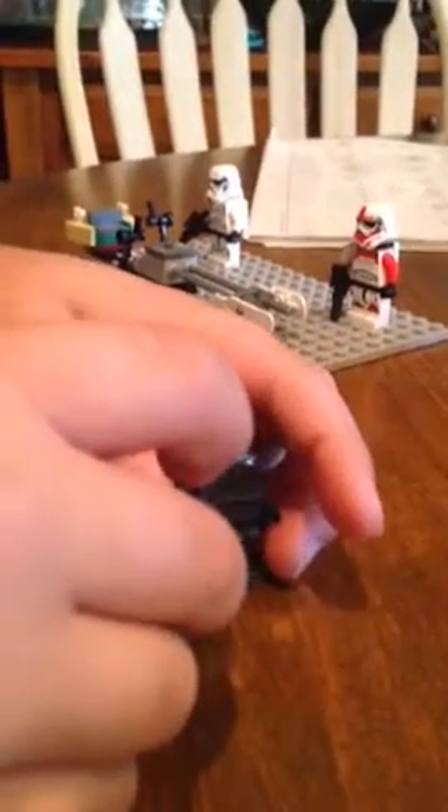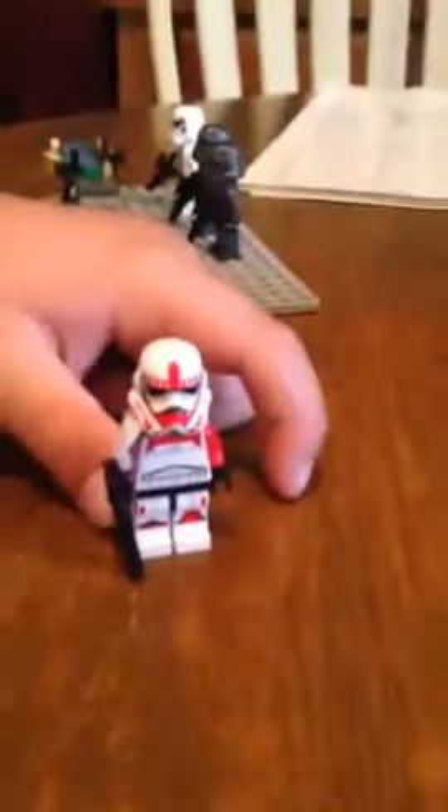I have two Shadow Troopers. And then you have an Imperial Shock Trooper, which I'm using as the Commander.